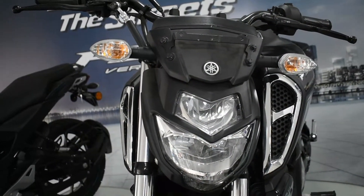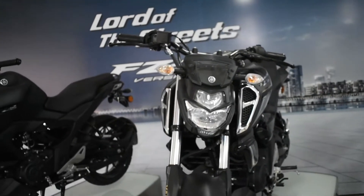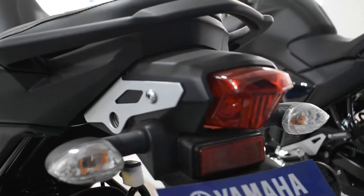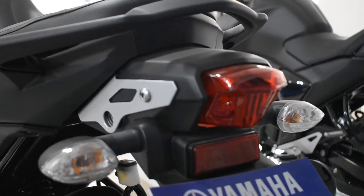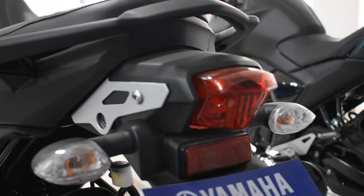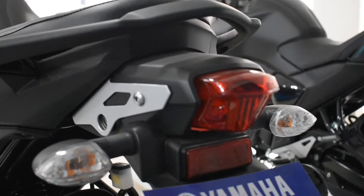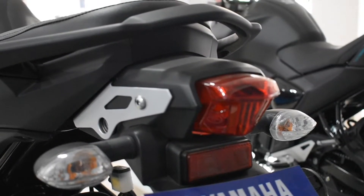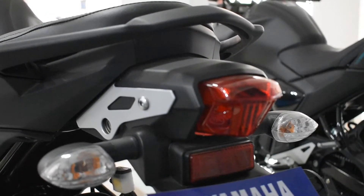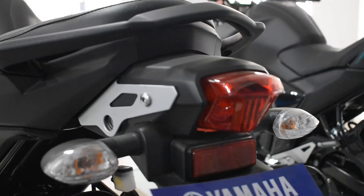Now we are going to feature the lights on this vehicle. In the front section we get an LED headlamp which is bright enough during night time. In the rear section we get a halogen tail lamp as well as halogen indicators. Trust me, this halogen tail lamp and the indicators are literally very bright and can be easily spotted during night time. However, if LED indicators were given, they could have offered even more brightness.